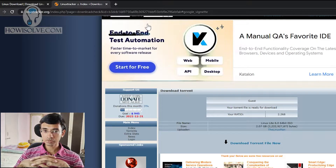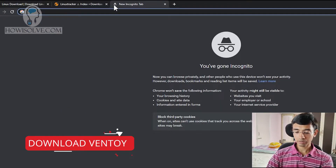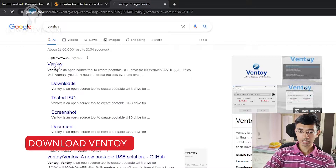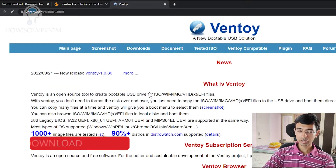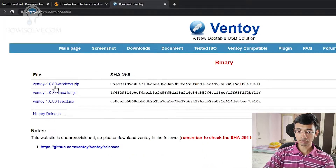Go to Google and type Ventoy — you'll see the first link Ventoy.net. Click on it. This is a very easy tool to create bootable pen drives. Simply download the latest version by clicking on downloads. It supports Windows and Linux, and we'll download the Windows version. I've already downloaded this software, so we'll head straight to that location.